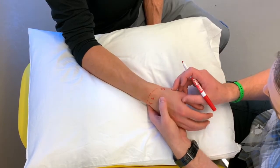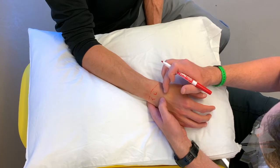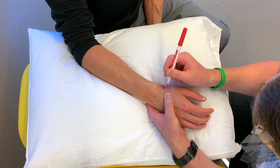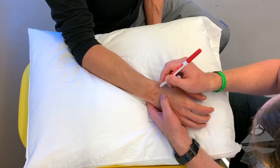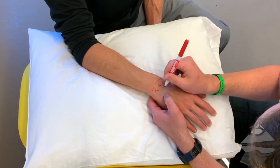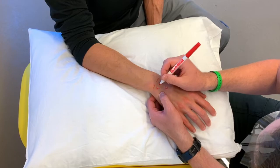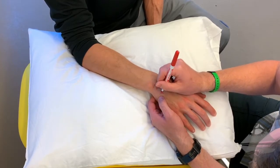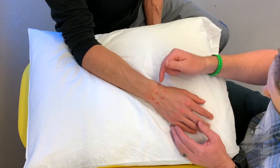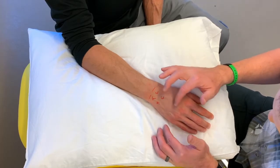If we move to the distal row, a couple things we want to be aware of. First, associated with the scaphoid and also our second ray, we have the trapezium, and then coming off our metacarpal we have the trapezoid. Moving to our third metacarpal we have our capitate, and then with our fourth and fifth we have our hamate. Taking time to identify those carpals helps us understand the radiocarpal joint — the interplay between the distal radius and the proximal row of carpals — and then our distal row of carpals moving into our metacarpophalangeal joints.